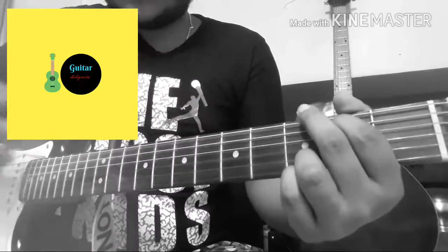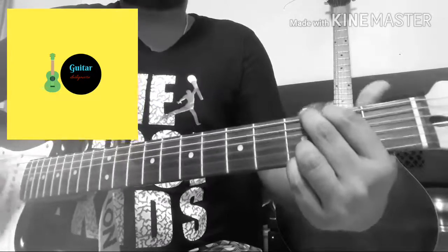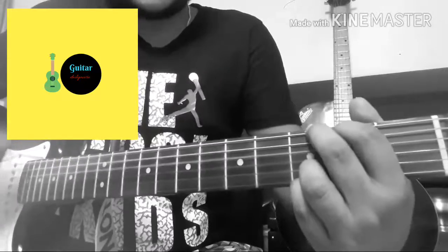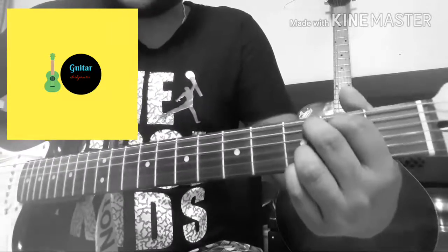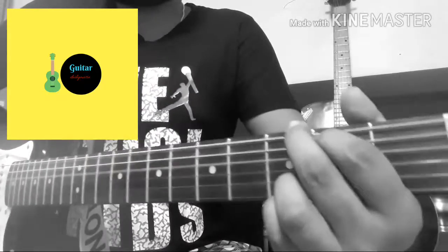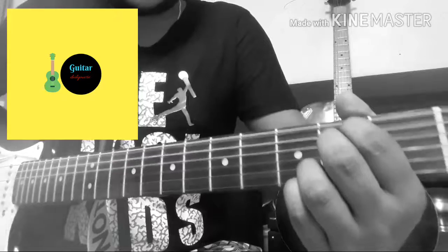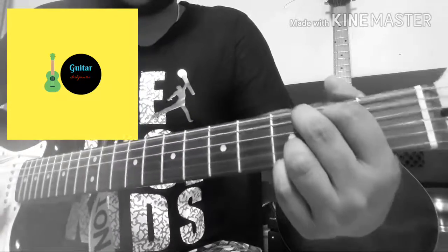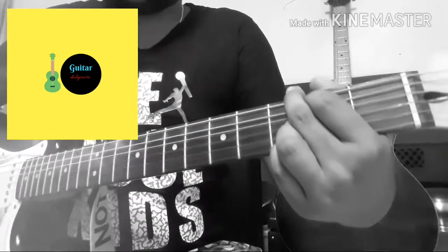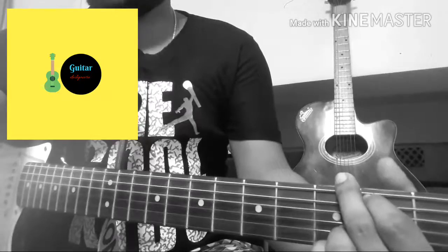The chord changes actually start when it goes into 'I can be your hero baby, I can kiss away the pain. I will stand by you forever — you can take my breath away.' The chords and strumming pattern remain the same throughout this section.